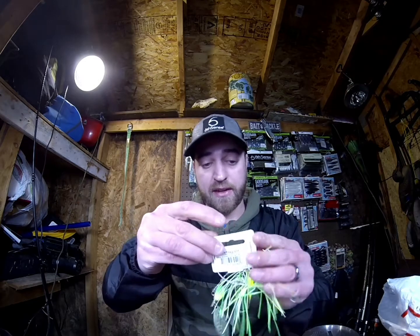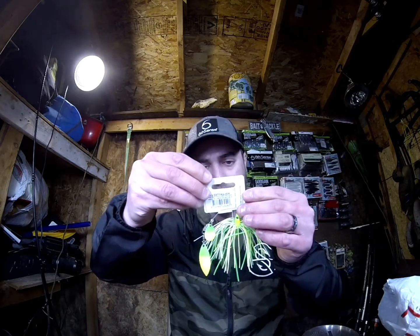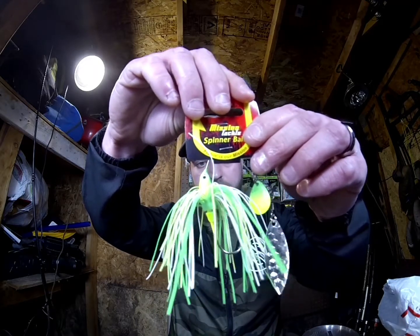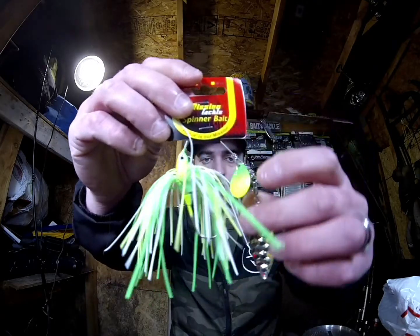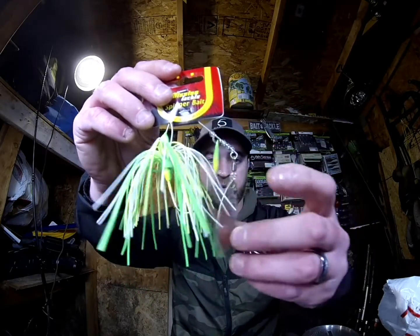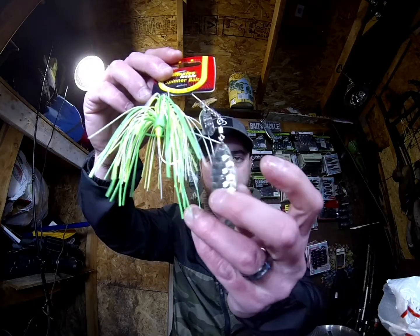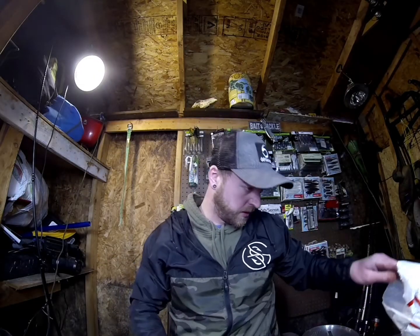Next we got a spinner bait. These were really really cheap — I don't think they were even a dollar, like 95 cents or something. This is a Mission Tackle spinner bait — quarter ounce, chartreuse and white, with a Colorado blade and a Willow blade on it. One side is chrome, one side is chartreuse and green. Nice little spinner bait.